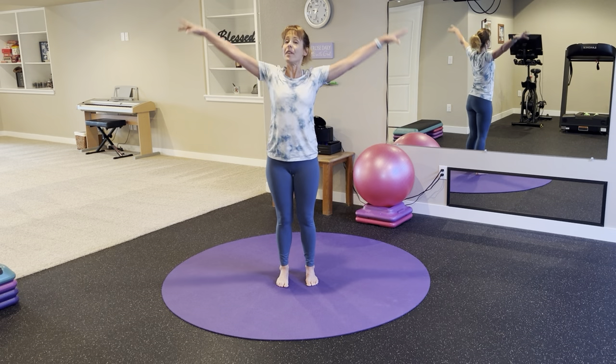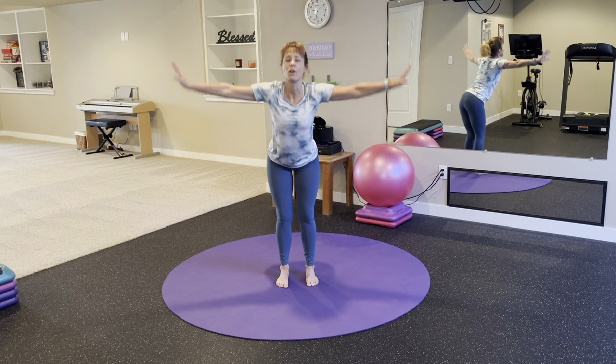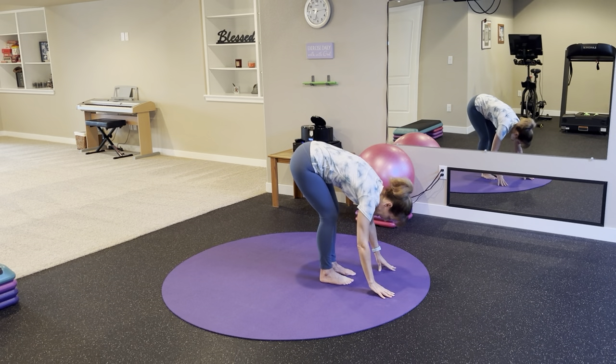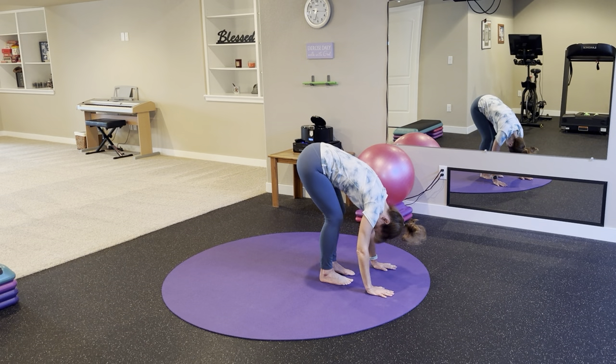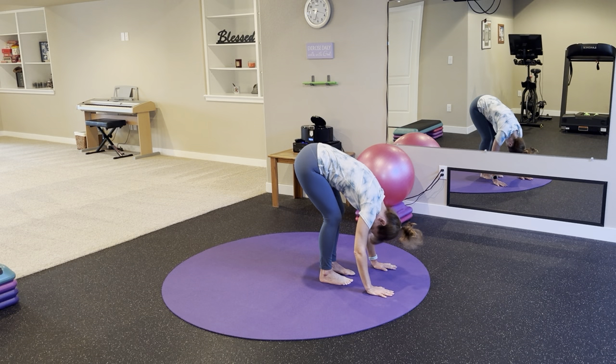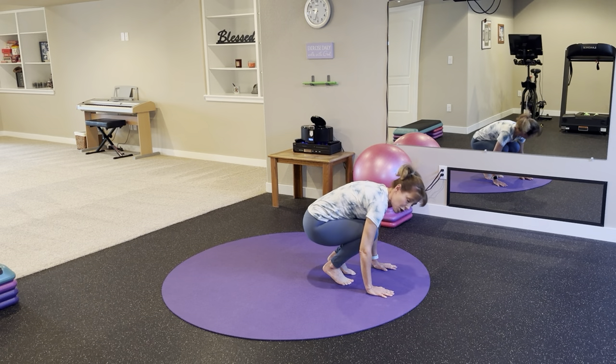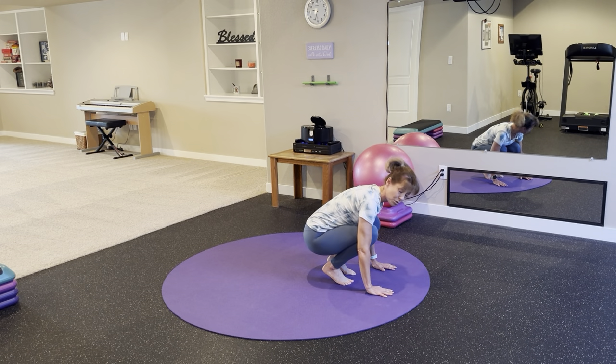Big breath in. On this exhale, fold forward and hold. Knees are softly bent, head can hang heavy. Feel that nice release in the muscles on the back side of your body. From here, drop your hips and bend your knees into a low squat position. We'll hold here for a few seconds to feel the stretch in the backs of our heels.